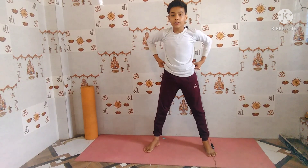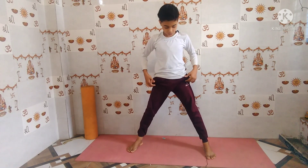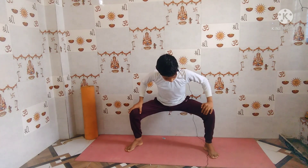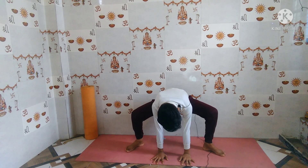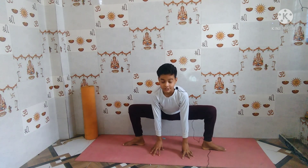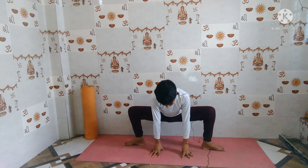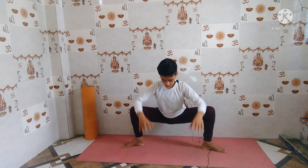Now let's move into the second preparatory pose. Take about two feet of distance between your feet, bend your knees to 90 degrees, and touch your palms to the ground. Turn your toes outward and stay in this position for about ten seconds: one, two, three, four, five. Now make a balance.